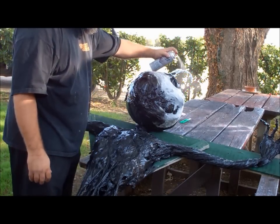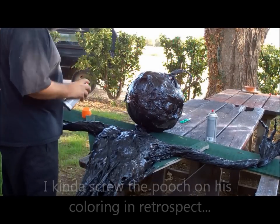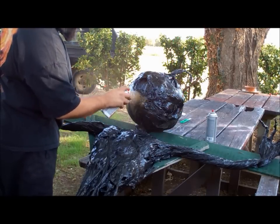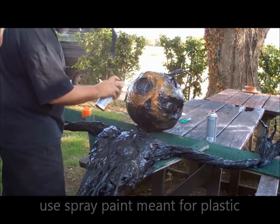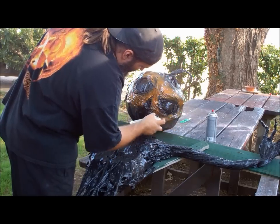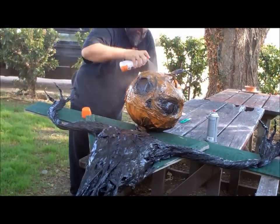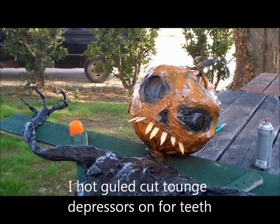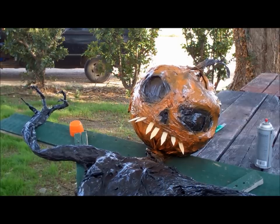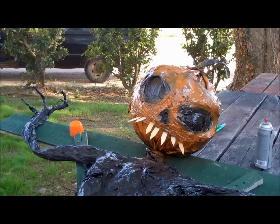You can do anything you want with the head of your scarecrow. I probably should wait for that to dry but I think you guys have a good idea of how patient I am for those kinds of things. Those are just some tongue depressors that I put in for some whimsical teeth. You can cut them and hot glue them on. If you stuffed your head with newspaper then they'll stab right in.